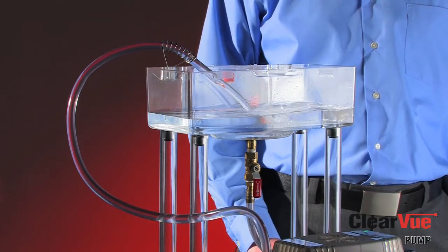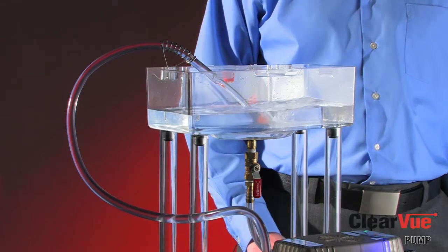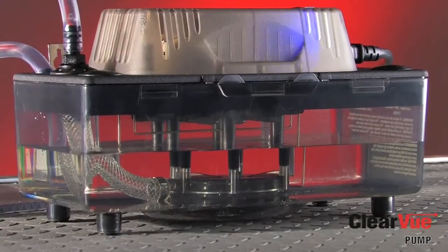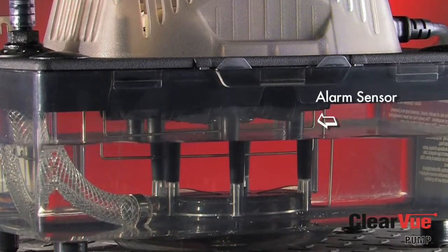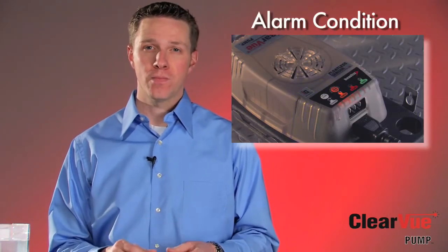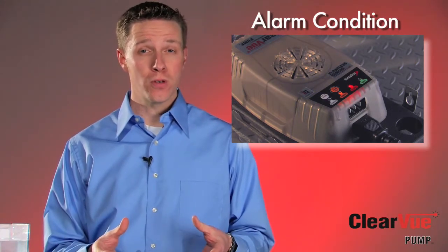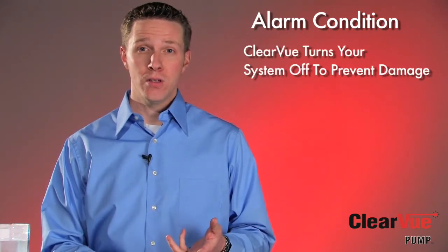If the water continues to rise and hit the run sensor, Clearview will just continue to ramp that motor up to full speed. If the water continues to rise to the high-level sensor, Clearview will go into an alarm condition. I'll block off the drain line here to simulate a clog or a kink. Since we've blocked the line, the water will continue to rise until it hits the high-level alarm sensor. Now that it's hit the high-level alarm sensor, it's engaged the alarm cycle. While Clearview is in an alarm condition, Clearview — if it's wired into your control circuit — has shut off the compressor, which will prevent an overflow condition or damage to its surroundings.